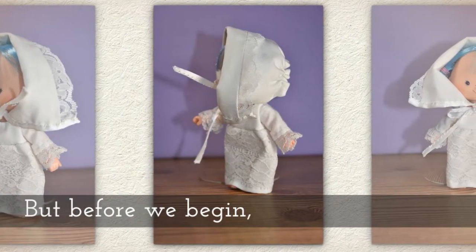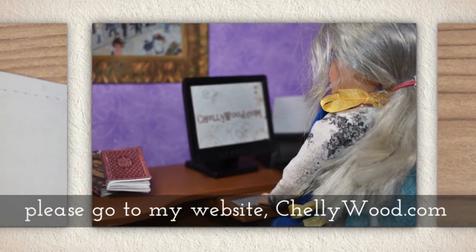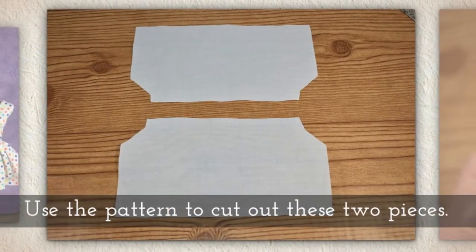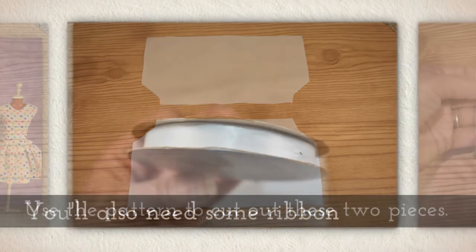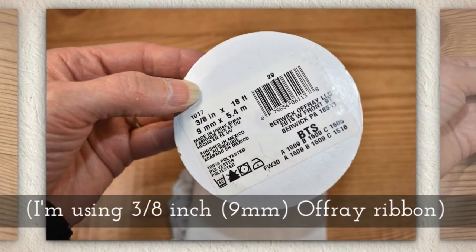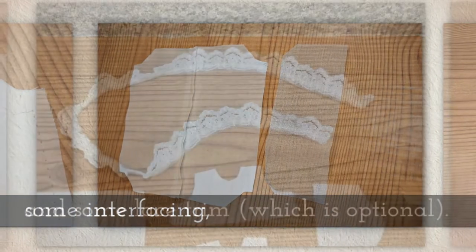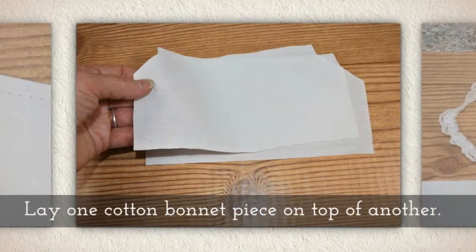Before we begin, please go to my website Shellywood.com to download this free printable PDF sewing pattern. You'll use the pattern to cut out these two pieces from cotton fabric, and you'll also need some ribbon. I'm using 3/8 inch or 9 millimeter Offray ribbon. You'll also need a little bit of interfacing and some lace trim, which I'll be using, but you don't have to.